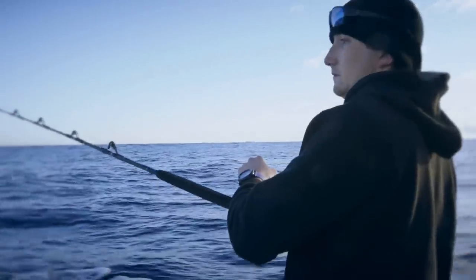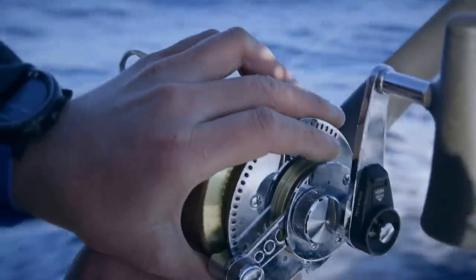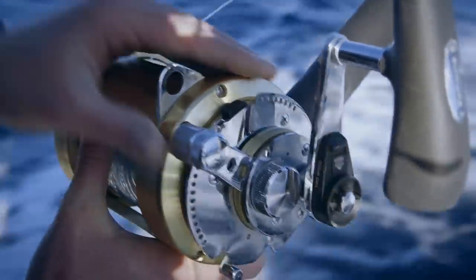The second thing you do is always start at the back of your spread and then work your way in. Don't put your short lures in first — start at the back. That way you'll minimise tangles.